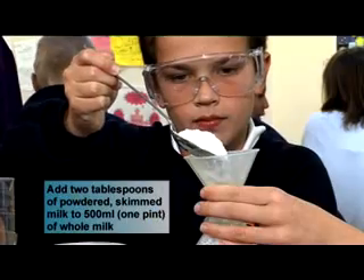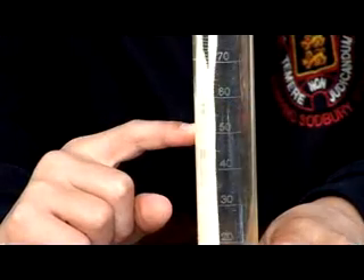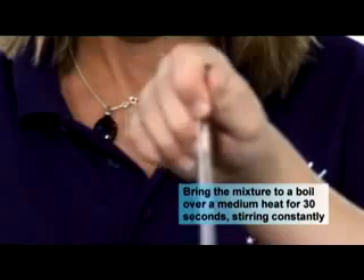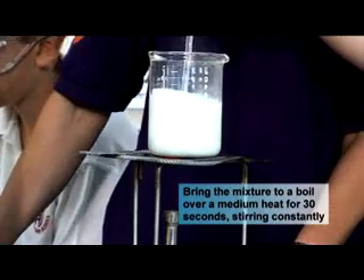Add two tablespoons of powdered skimmed milk to 500 millilitres of whole milk. Bring the mixture to a boil over a medium heat for 30 seconds, stirring constantly to kill any unwanted bacteria present. Take care it doesn't overflow.